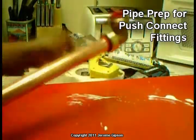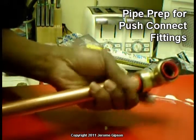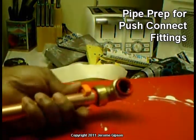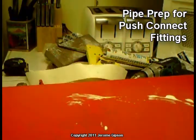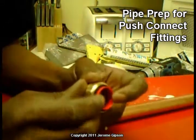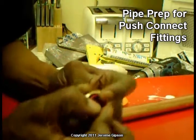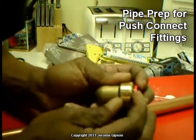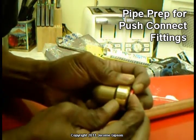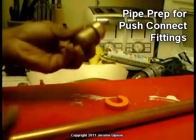Now again, to get that off, I need the removal tool. Here's the removal tool. I have to put that on and then push it forward — if I can push it hard enough. There we are, it took a little more force than I thought. The removal tool pushes this piece of plastic in, and by pushing that in, it releases the grip on the pipe. And all of them work that way.